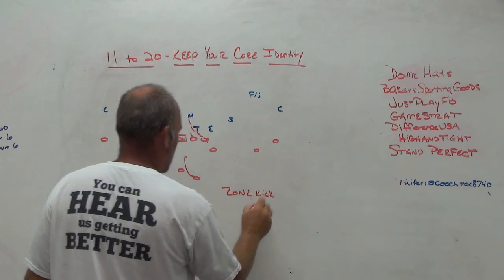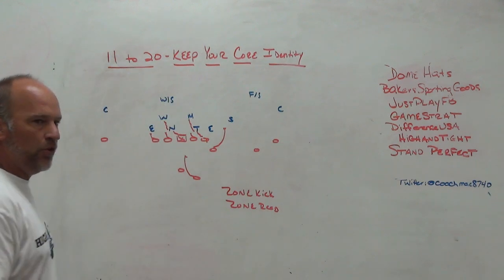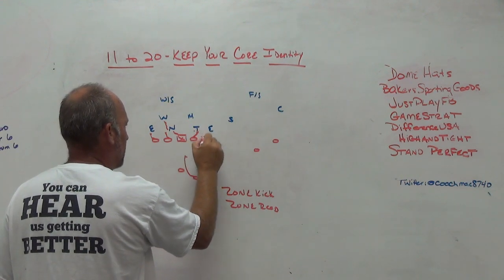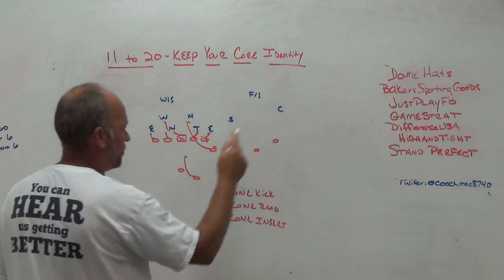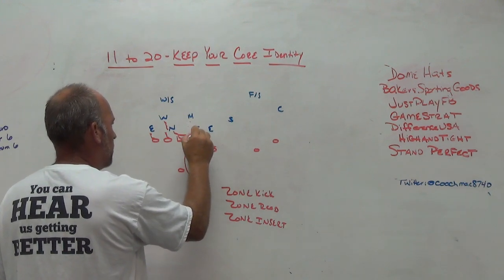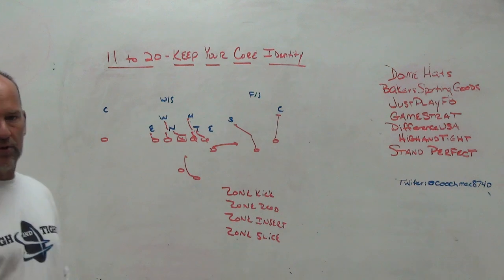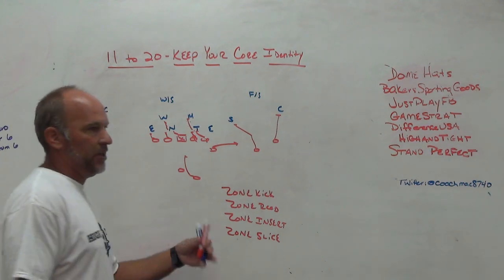From zone kick, maybe you arc release and go to some type of zone read scheme — keeping your zone theory the same but arc releasing into zone read. Then maybe you lock the backside and go to a zone insert theory where he's your insert player. And for argument's sake you carry an RPO where you run traditional zone, put him in the flat blocking one and two — zone slice, zone sneak, whatever you want to call it. So those are the four premises within the inside zone world you're living in.